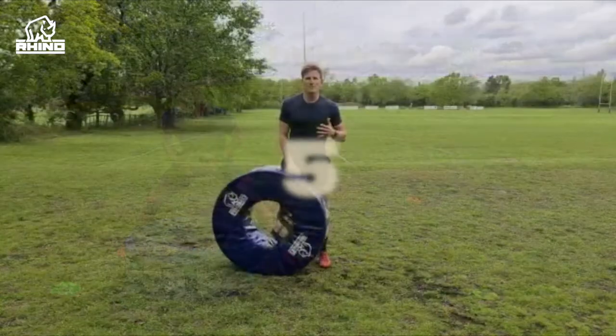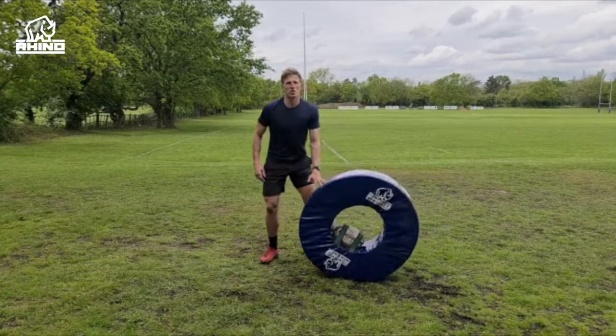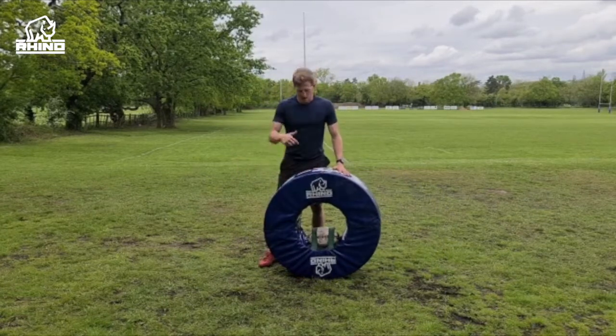Drill number five is getting this donut to roll. I'm gonna make a tackle and then adjust accordingly to wherever that ball is. Give this a go.